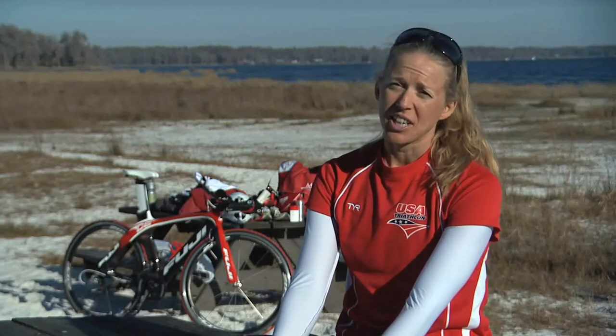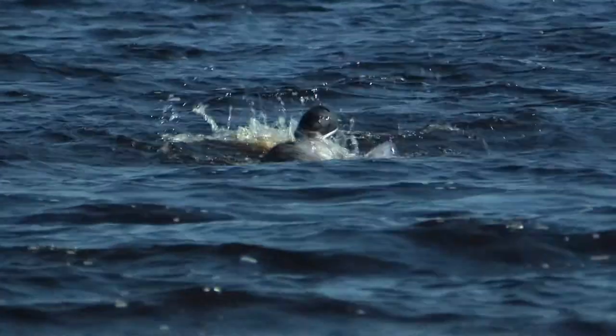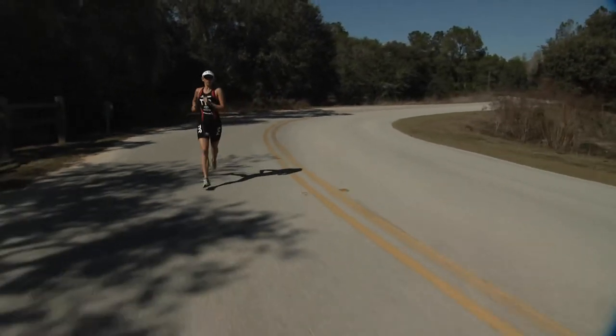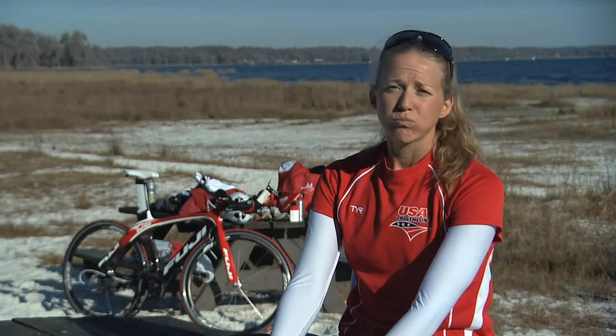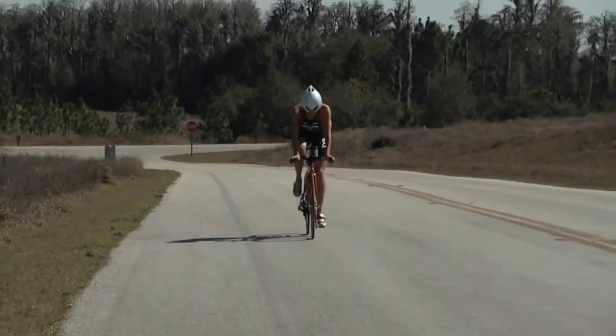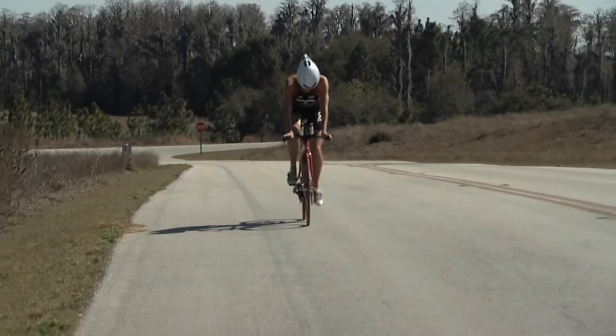Triathlon is a sport that takes a lot of hours and a lot of hard work — swimming, biking, and running, sometimes for up to six hours continuous. We need something that's going to work round the clock for us. When I put the application on at the start of my training day, after six hours, it's still working for me.